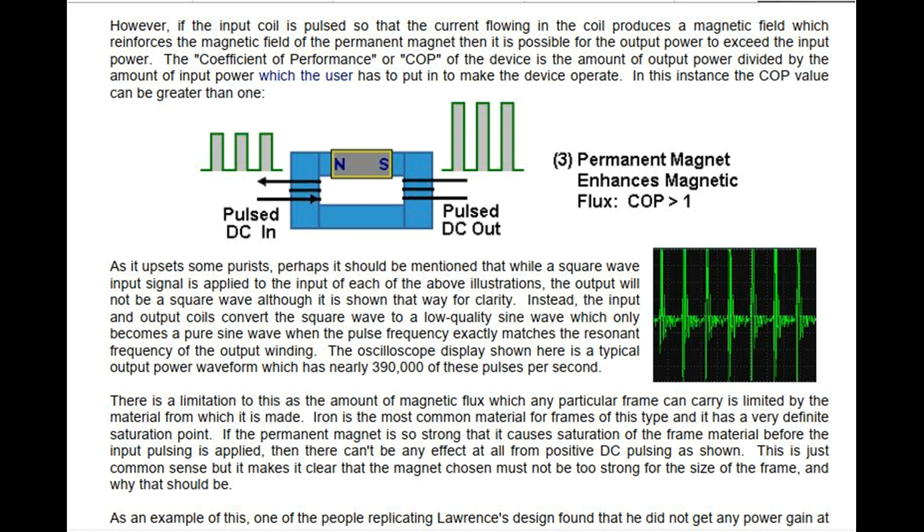The oscilloscope display shown here is a typical output power waveform which has nearly 390,000 of these pulses per second. There is a limitation to this, as the amount of magnetic flux which any particular frame can carry is limited by the material from which it is made. Iron is the most common material for frames of this type and it has a very definite saturation point. If the permanent magnet is so strong that it causes saturation of the frame material before the input pulsing is applied, then there cannot be any effect at all from positive DC pulsing.